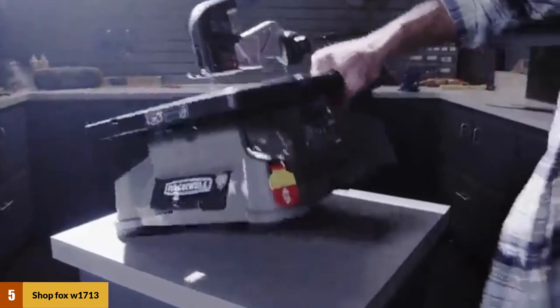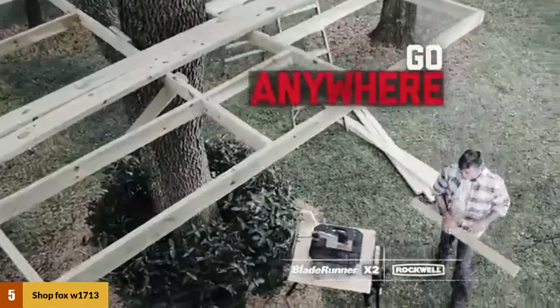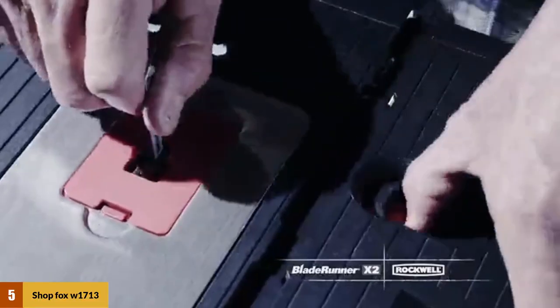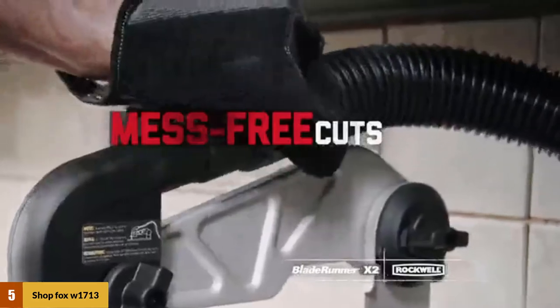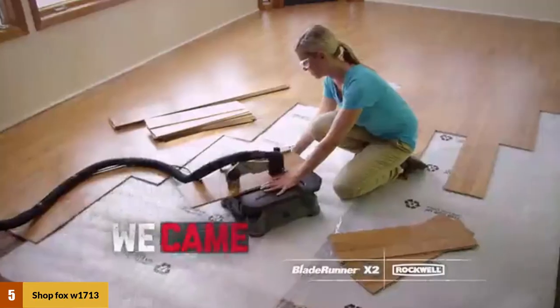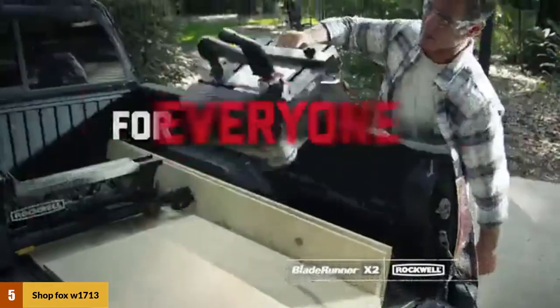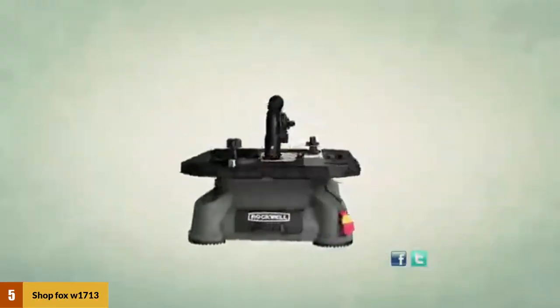At number 5: the Shopfox W1713 Scroll Saw. The Shopfox W1713 features a variable speed 1.2-amp motor with blade speeds ranging between 550 and 1650 strokes per minute. It is lightweight but solidly constructed, and has been designed to reduce vibration when in use. The major downside is overheating to the point that you have to stop working entirely, making it a non-professional saw as you cannot reasonably work under a time crunch. Overall, this is a good pick for the DIY user and as a first scroll saw.